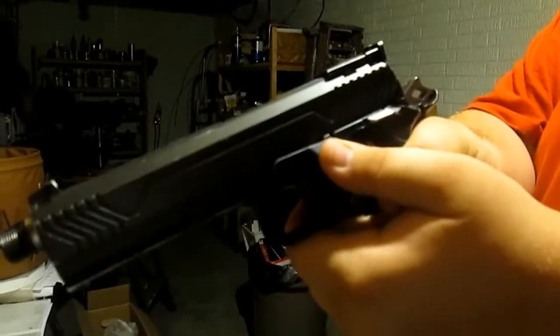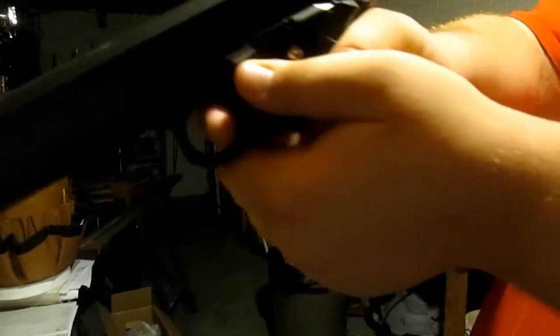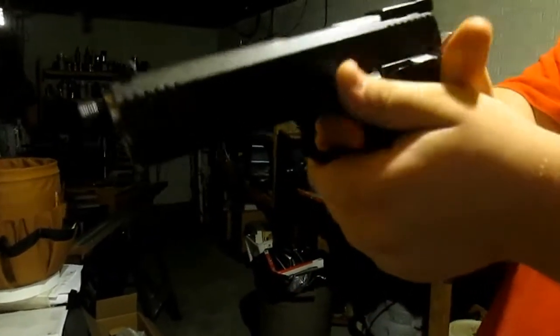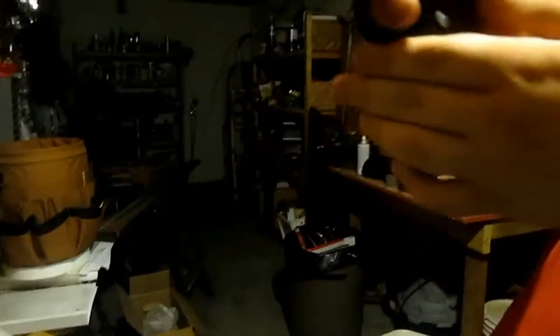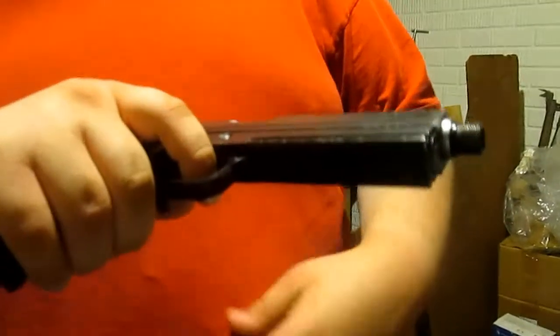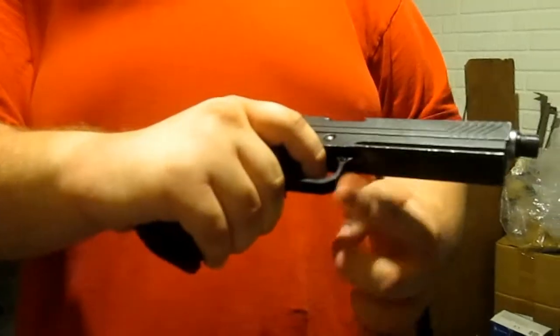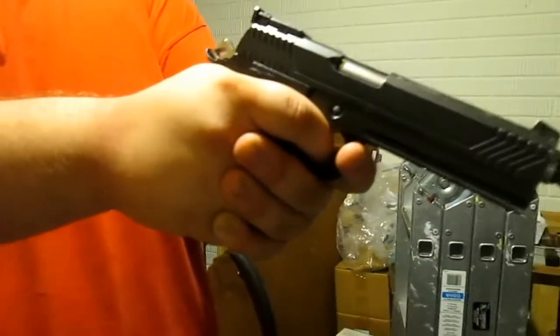There are two things you can do with your thumbs. Either you can tuck your dominant thumb under your passive thumb — that's known as a Weaver grip — or you can have them on top of each other. Another thing you can do with a pistol is have your passive finger on the trigger guard. A lot of guns will have a straight or flared out trigger guard, making it easier to keep your finger there.